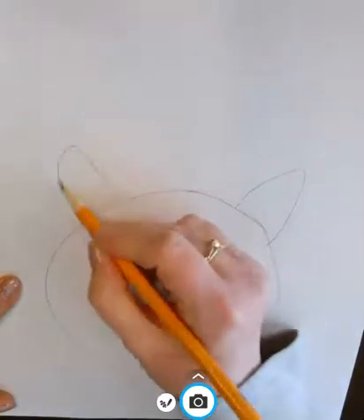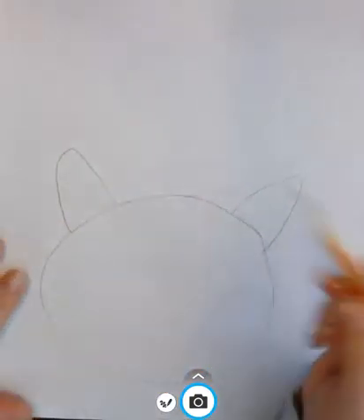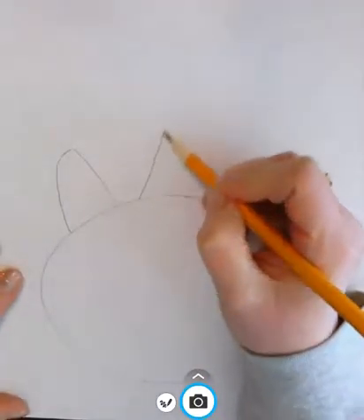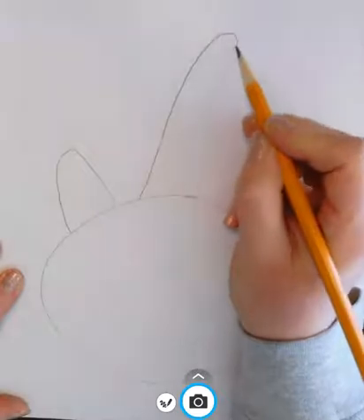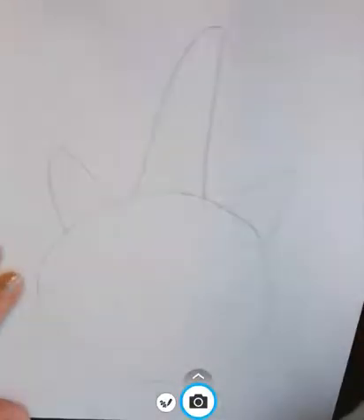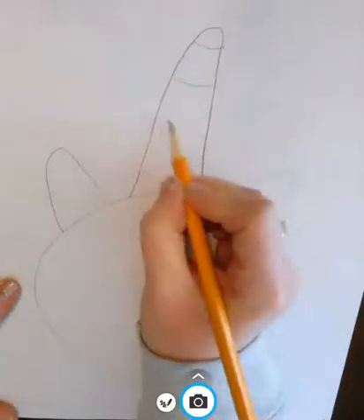Then you're going to give your unicorn what makes your unicorn most like a unicorn — kind of a little horn. And maybe put little stripes on that horn.